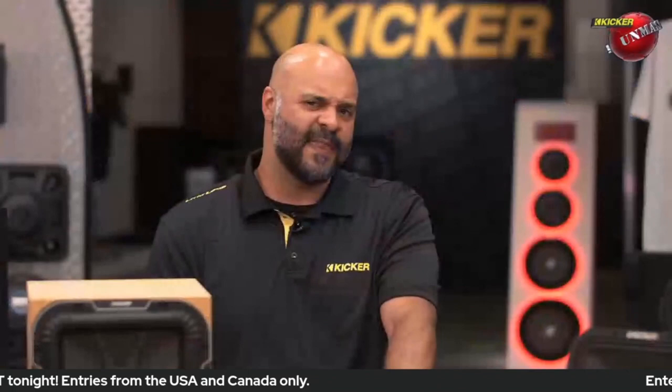I always like to talk about the Solo X because it's just a fantastic driver. The BL is high on those drivers. Our 12-inch Q series L7 probably has a BL somewhere between 18 and 21. I think the Solo X — don't quote me on this — but I think they're somewhere up around 35 on the BL. For a big bass woofer, that's pretty standard.